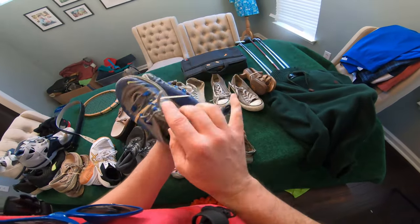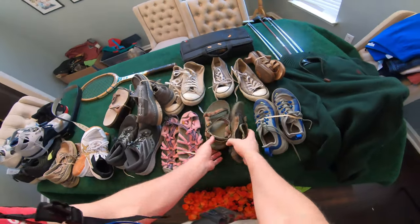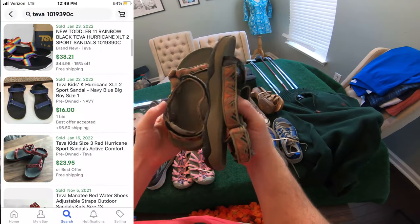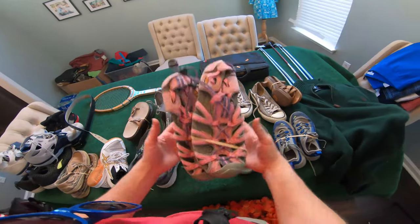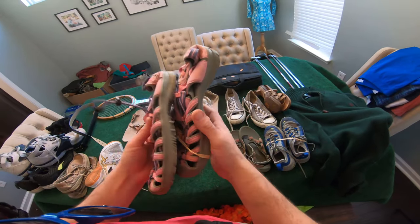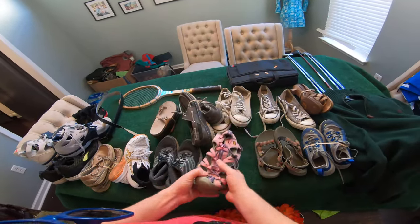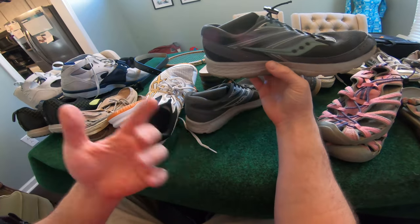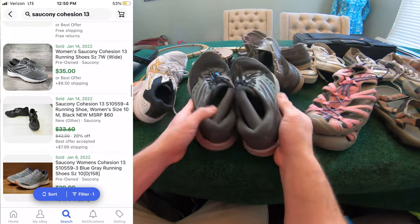We got a pair of Nike kids shoes — one pair sold for $15, they do have some wear, but I'll clean them up and try to get at least $10. Then we got some Teva flip-flop sandals, I think called the Hurricane model — these sell pretty good, I think I can get at least $10, $15 out of them. Then we got some Keen waterproof flip-flops — I just sold a pair for like $10, $15, they're easy to ship. Next up we got some Saucony Cohesion 13s — sold comps look anywhere from like $19 all the way up to around $30. Saucony is a good name to pick up.